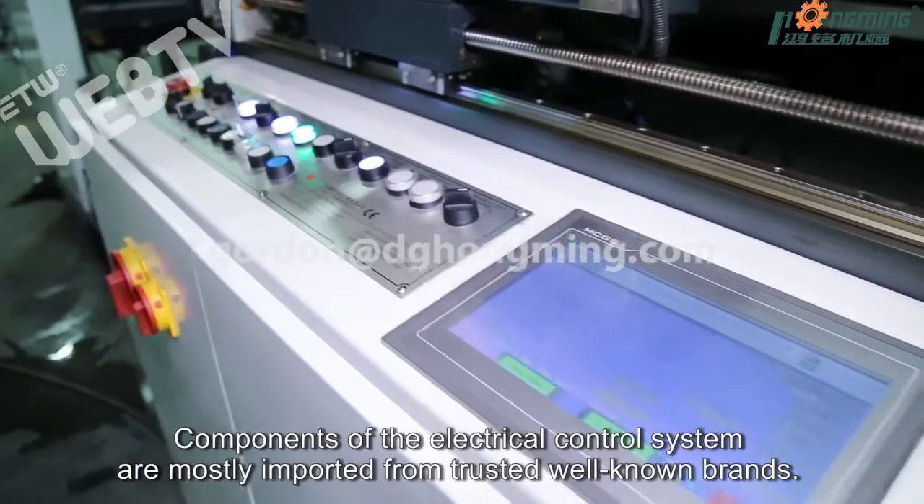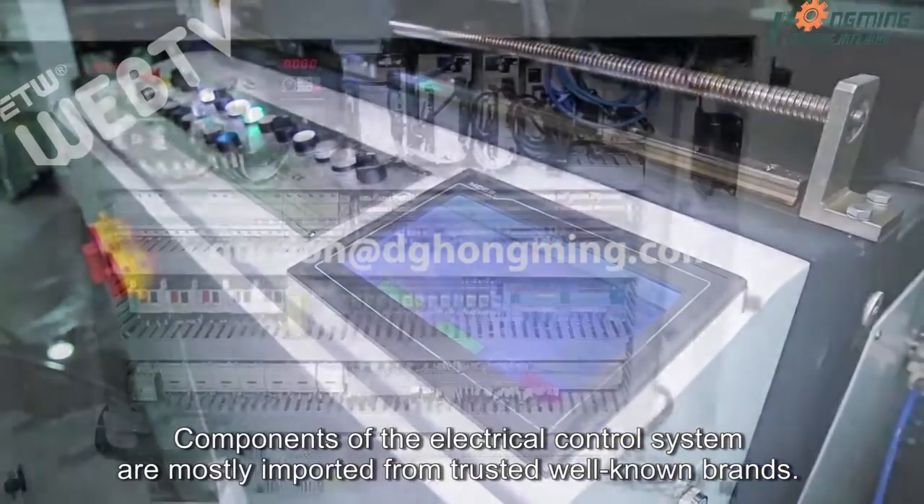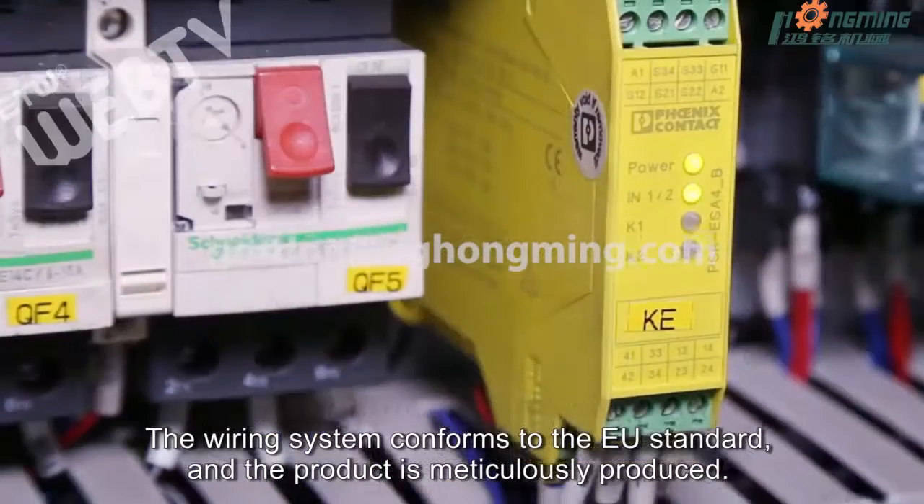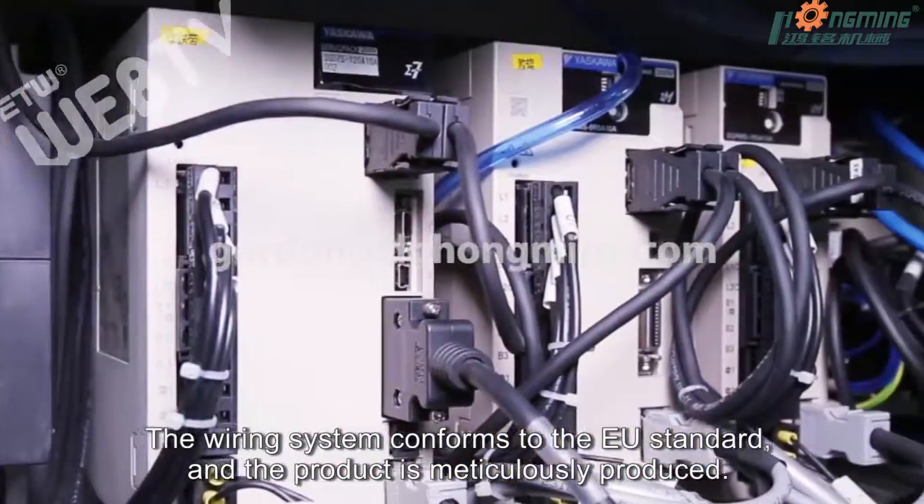Components of the electrical control system are mostly imported from trusted, well-known brands. The wiring system conforms to the EU standard and the product is meticulously produced.